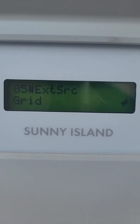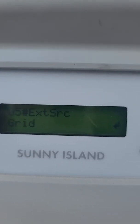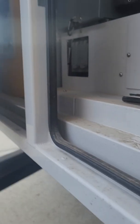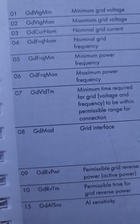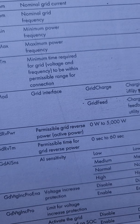Here's our external source, and you can see that it is currently set to grid. Now that we've verified that, we can go to menu item 232.08.